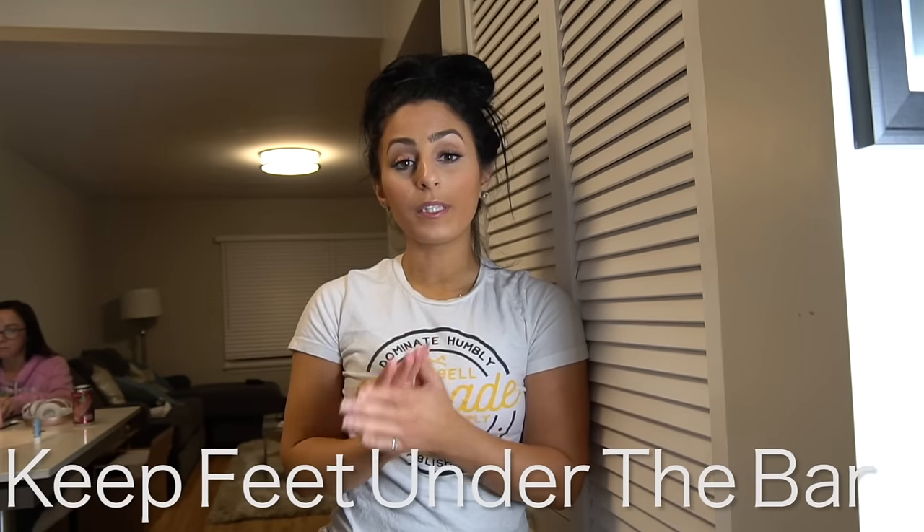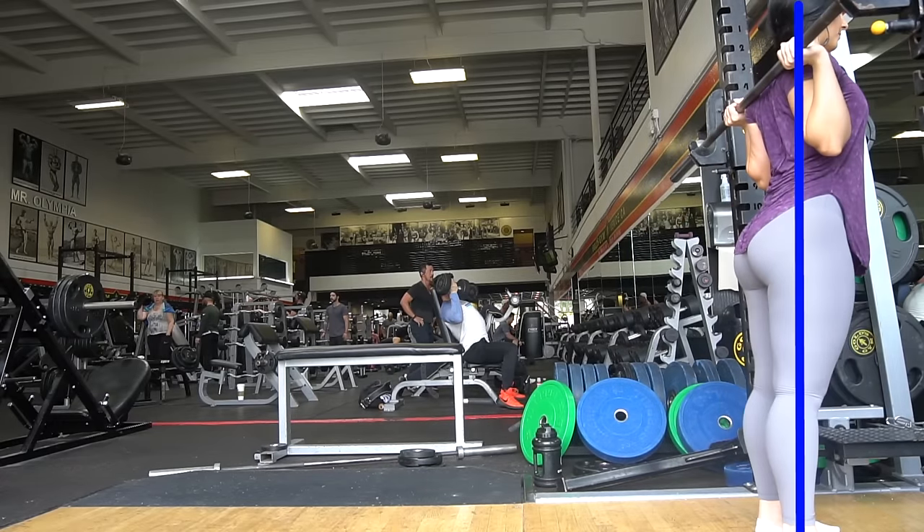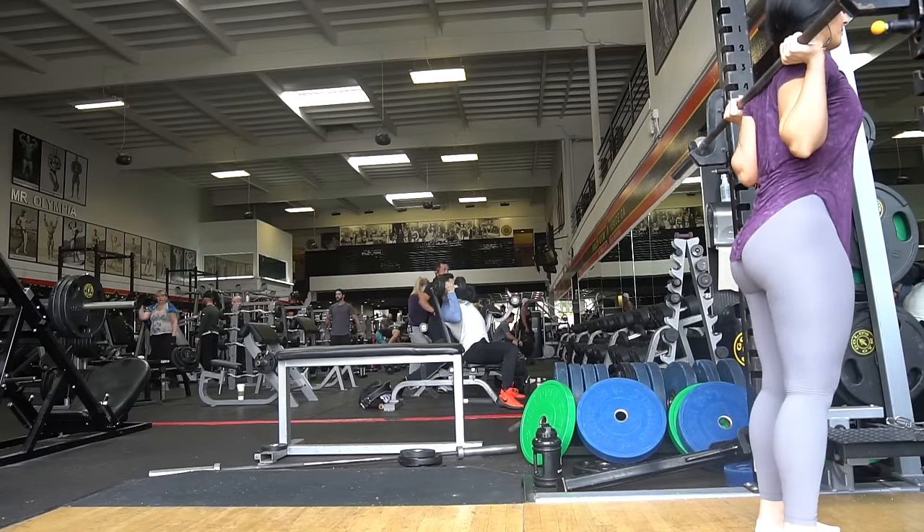Those are all things I recommend, but you don't need any of them. We're going to start the tutorial now and I'll show you what to do without any of that equipment. When setting up for the squat, keep your feet completely under the bar. Your mid foot is your center of gravity, so the middle of your foot should be directly underneath the bar.